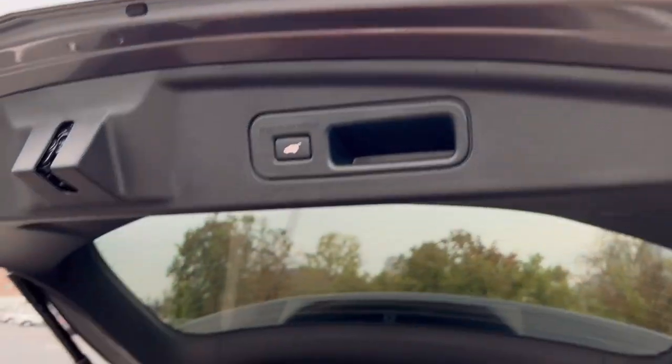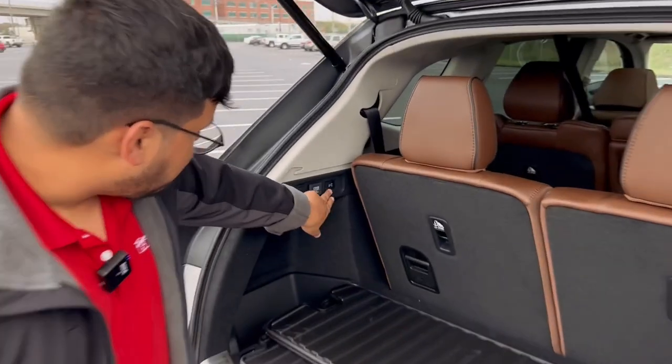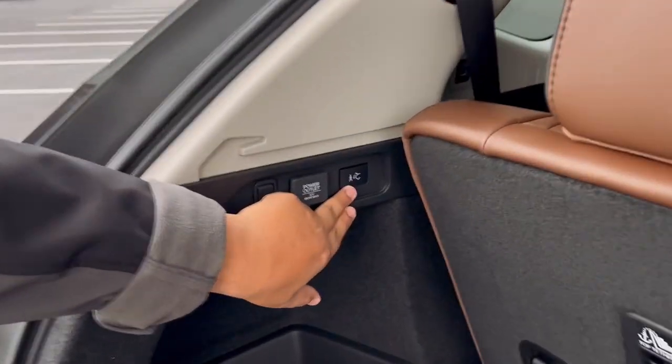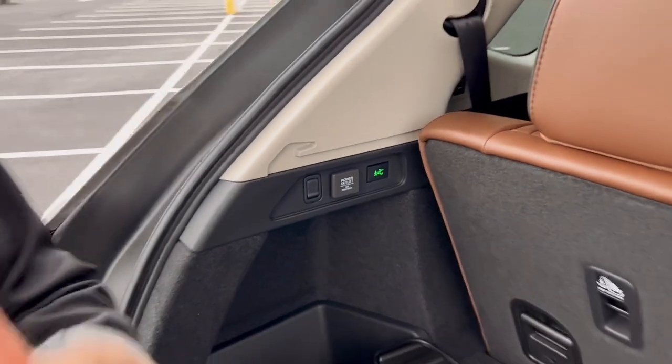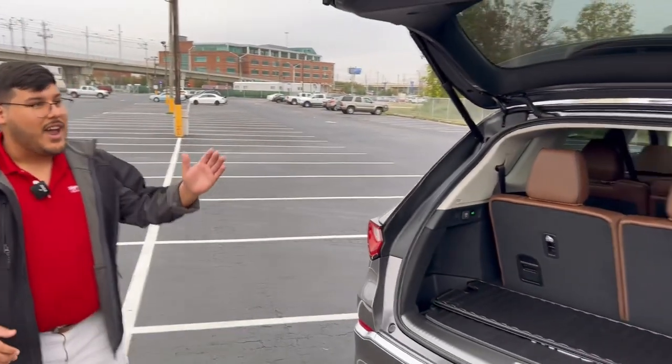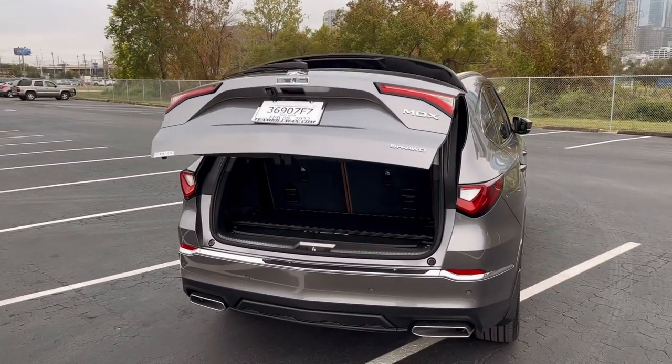Now the last function — this one is my favorite. All you have to do is push this button over here that looks like a man walking away from the vehicle. When it turns green, all you have to do is simply walk away from the vehicle and the tailgate will do the rest and come to a close automatically all by itself.